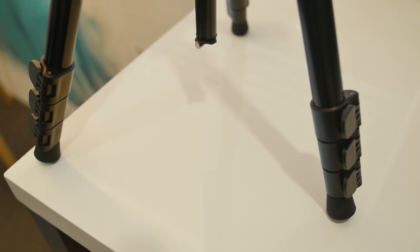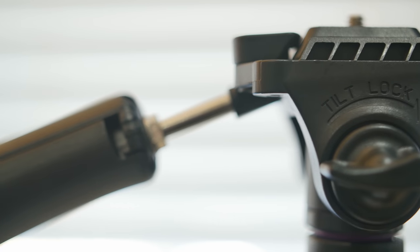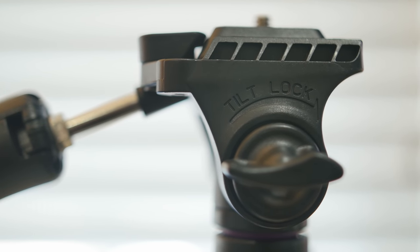Another couple of features this tripod has is a counterweight hook, so that you can add counterweights and hang them underneath your tripod. It's also got a removable and flippable head, so you can take the head section off and put it on underneath for any top-down videos. We do actually have a video talking about how to create top-down videos — this was one of the ways we suggested — so check out the video linked on screen if you're interested.